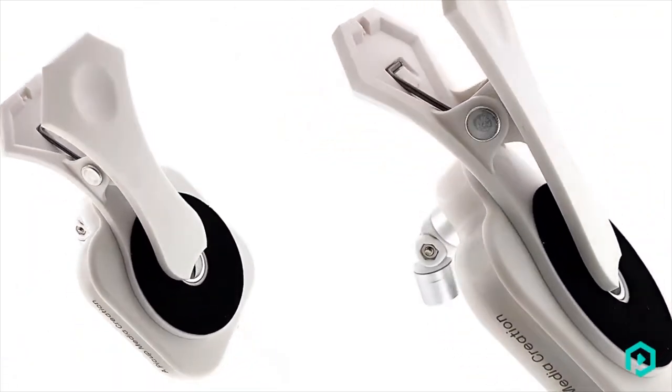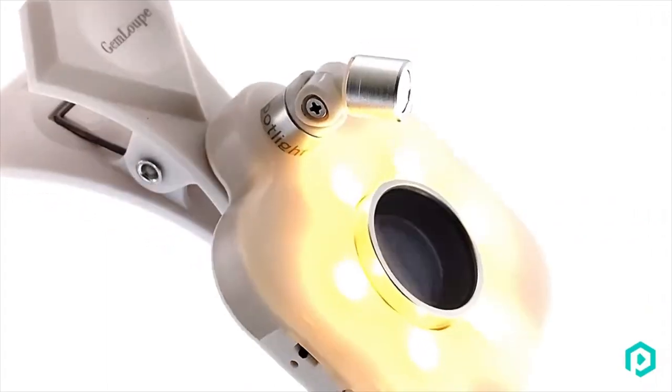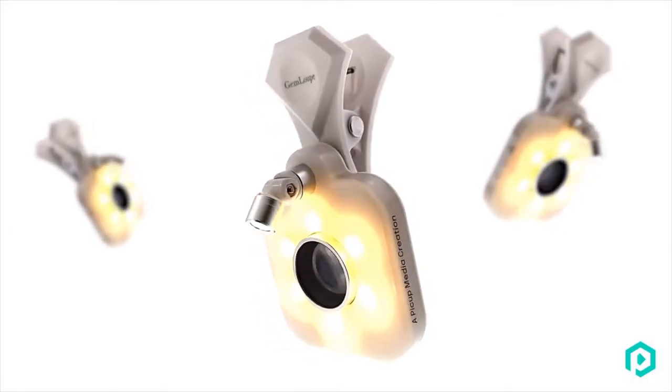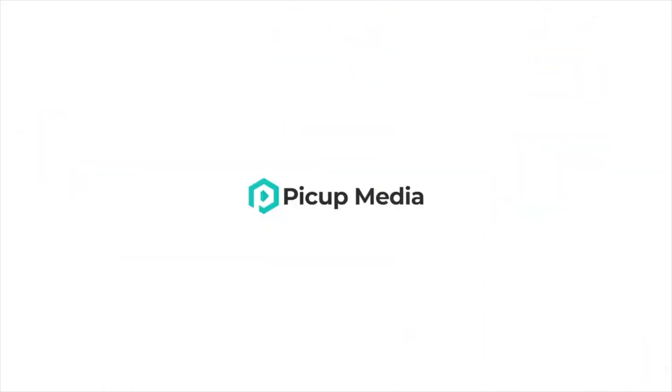Turn your smartphone into a jewellery camera that you can carry in your pocket and start capturing sparkles wherever you go. Share beautiful images with the world.